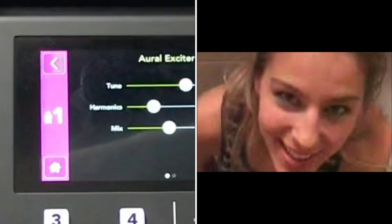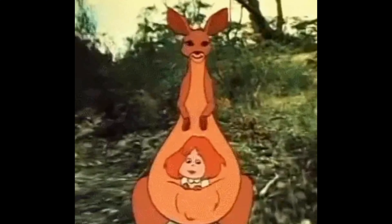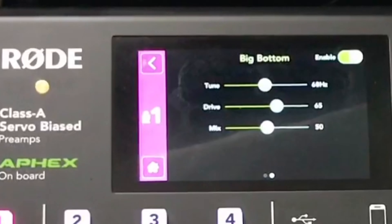Going back to the other effects, you'll see the Apex Aural Exciter — you can enable it and adjust your harmonics, mix, and tune. At the bottom of the screen there's a dot indicating another screen, and swiping across gets you to the Apex Aural Exciter Big Bottom section.